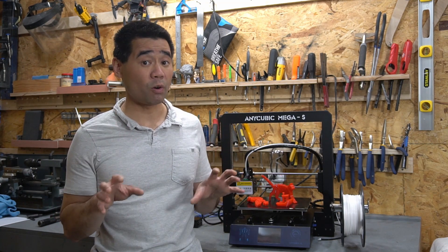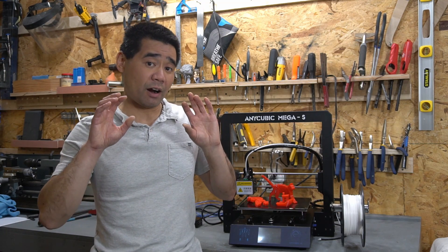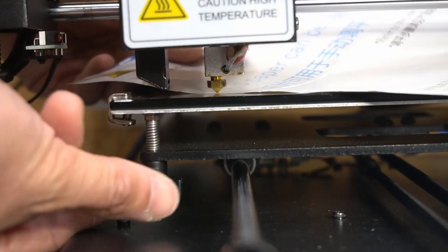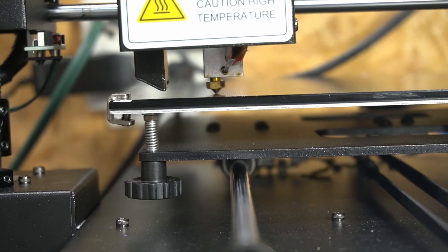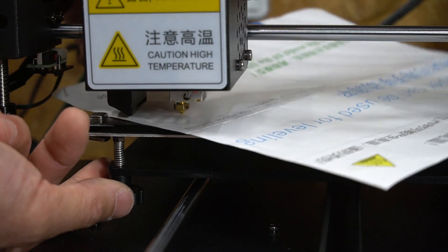The bed leveling is something really worth mentioning on this printer — it's so easy. There are adjustment screws on the heated print bed, and you slide a piece of paper between the nozzle and the bed and adjust until there is some resistance, or until whatever height that you want. Really very easy and adjustable. I do like this type of system for leveling the print bed.